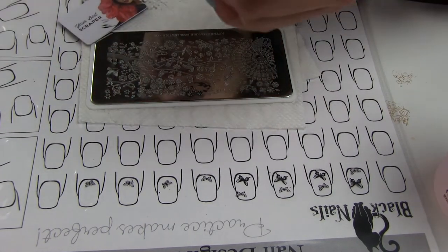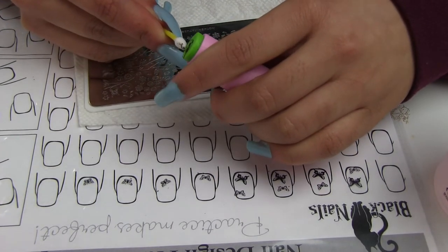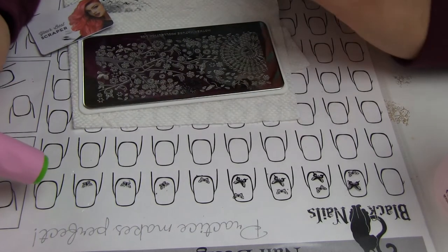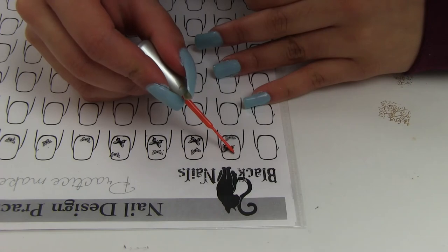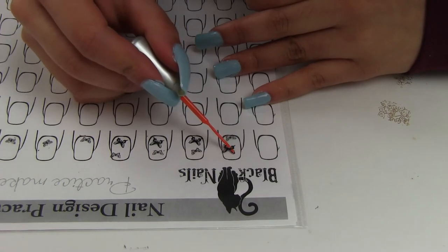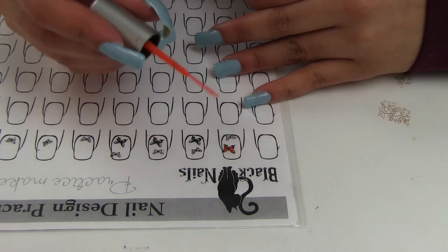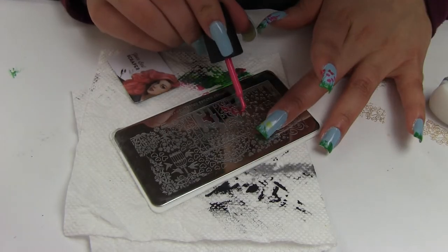I like to clean the extra nail polish off my stamper with a Q-tip and acetone. Once I placed on the plastic sheet all the images I wanted, I filled them in with nail polishes. In this case I'm using an orange color and a blue for the birds, and I'm using thin brush nail polishes, which are good for nail art or reverse stamping.